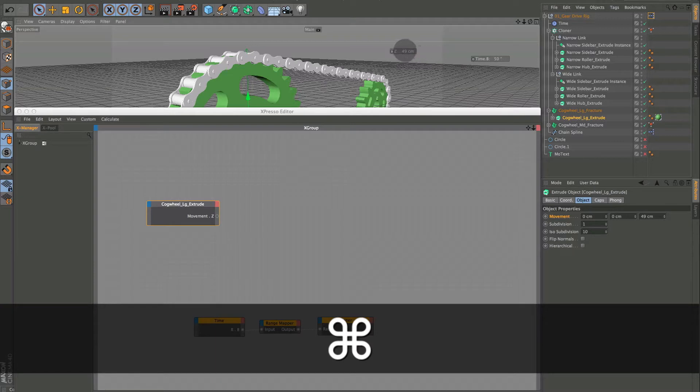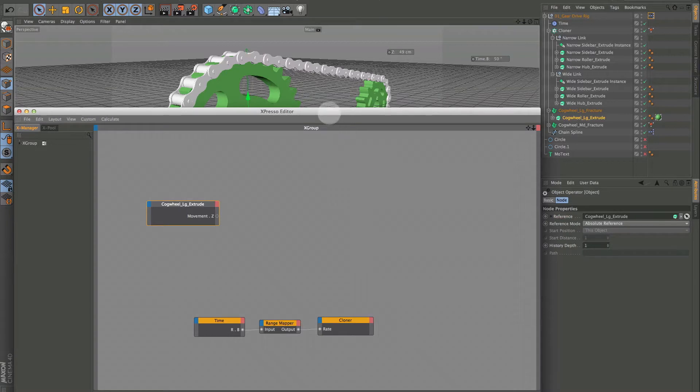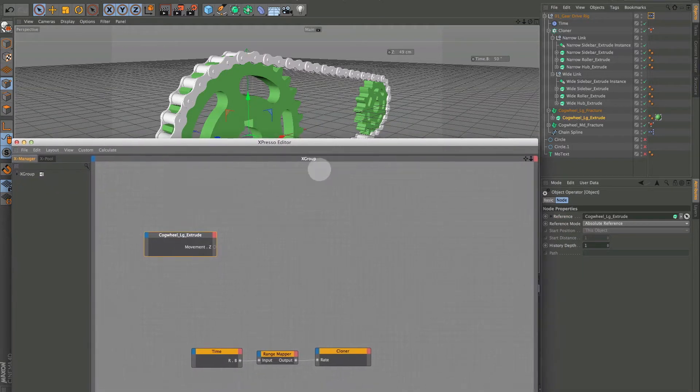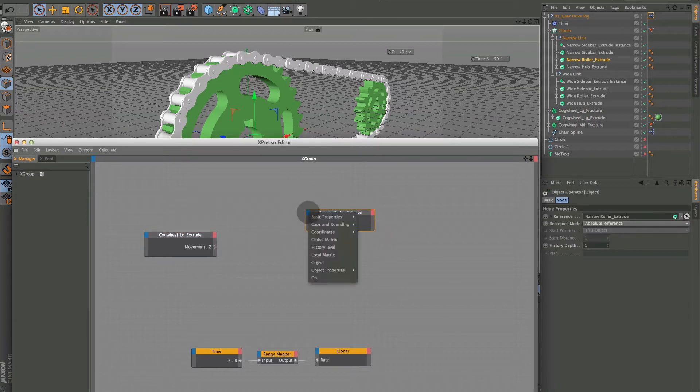Hold Command down and click-drag to move it. The first thing we want to do is get the movement of our narrow roller — the sidebars are not going to be changed, so it's just this roller. We also want to pull out the Object Properties, Movement in Z.